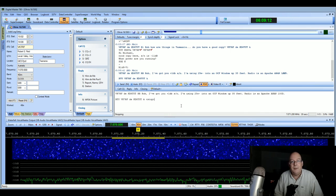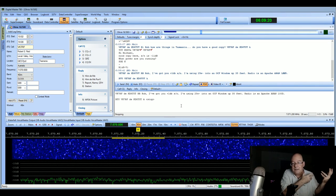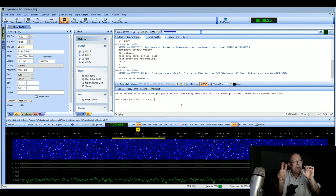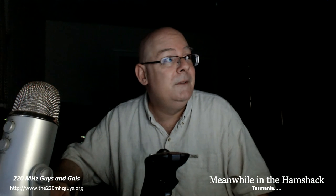He's going to come back to me now and we'll chat a bit about technology. But that is a contact between Lake Michigan Beach, Michigan and Tasmania, Australia on 25 watts — 25 watts — and a wire. Unbelievable. That's what we do as hams. If you're not a ham, there's crazy stuff like this. Thank you for watching, go Tasmania, and we'll see you again soon — bye now!